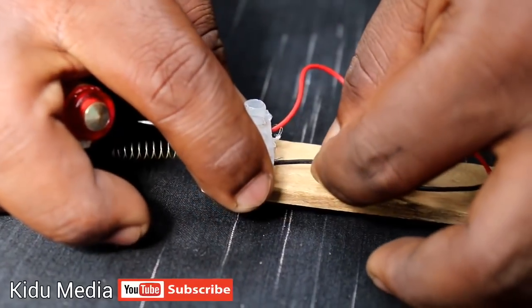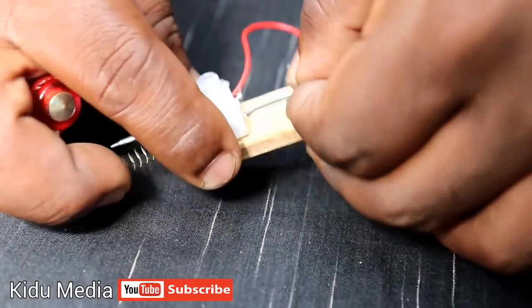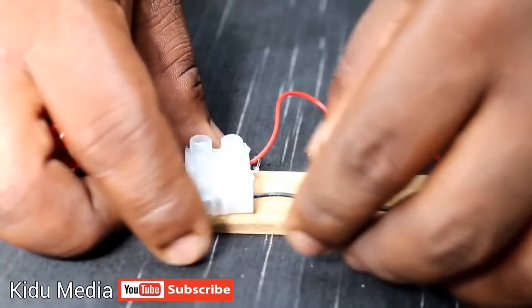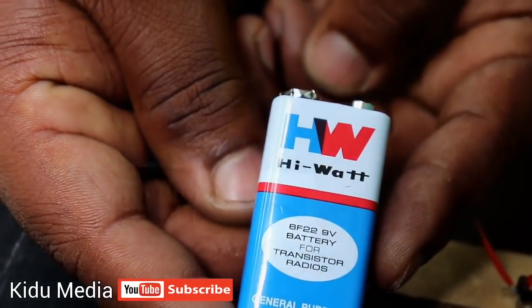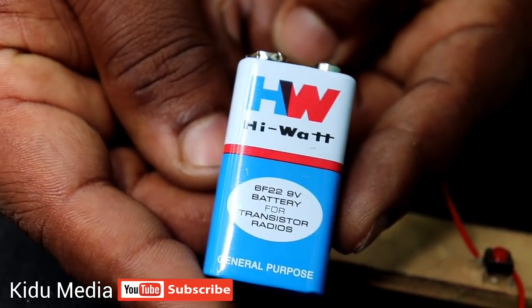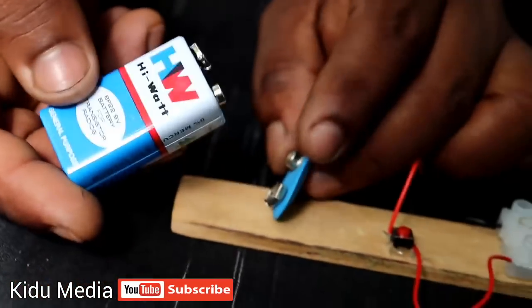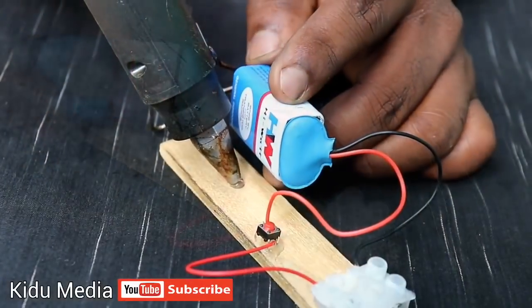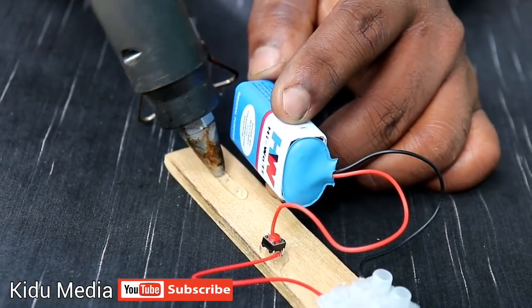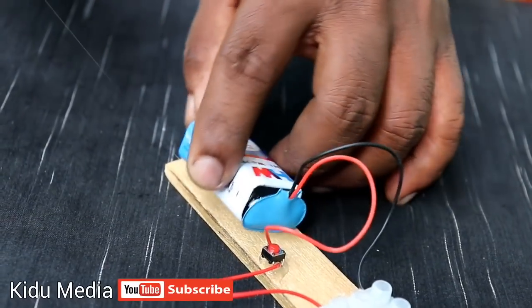You can connect the black wire. I will put the same wire with the connector. This red wire — this connector will be connected to the 9V battery. This battery will be glued to the wood.